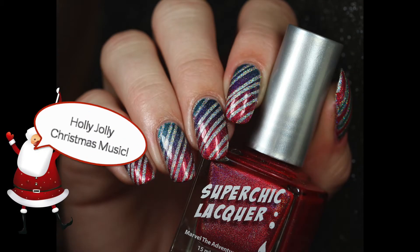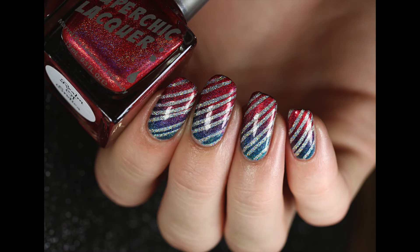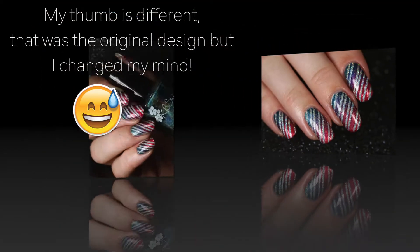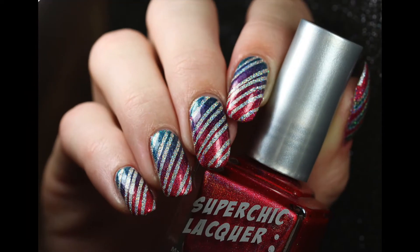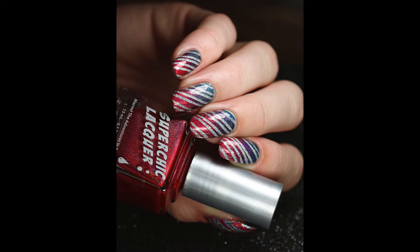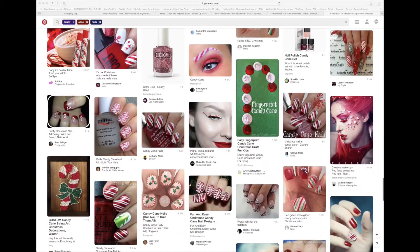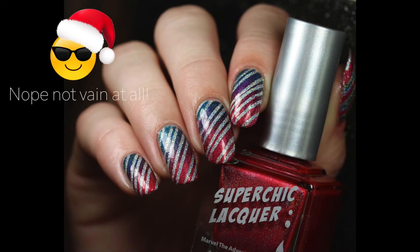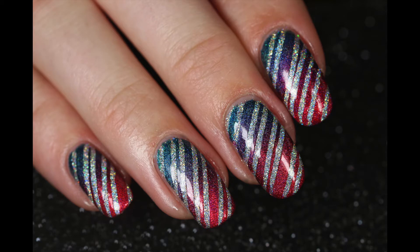Hi guys, I'm back with another video and today we have candy cane nails. I know, super original for Christmas. Probably everybody does these when it's Christmas, but they just look really nice and I think I have like a twist on these. I'm going to be honest — I searched Pinterest for candy cane nails with a twist and they didn't really find any, so I think I did quite a good job. So I'm going to stop talking right now and we're just gonna jump right in, shall we?